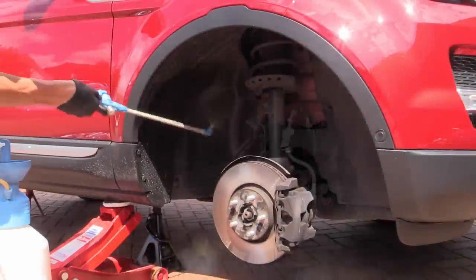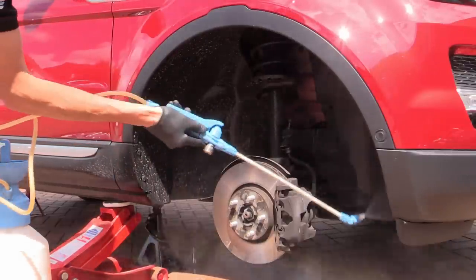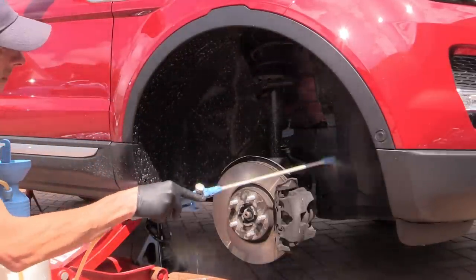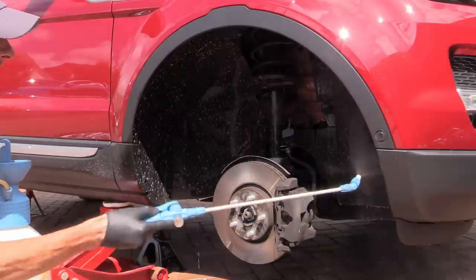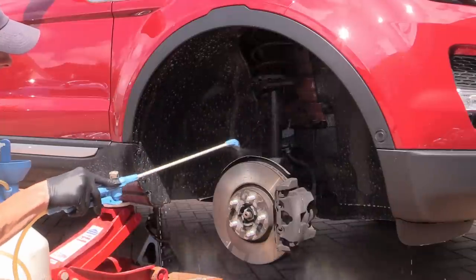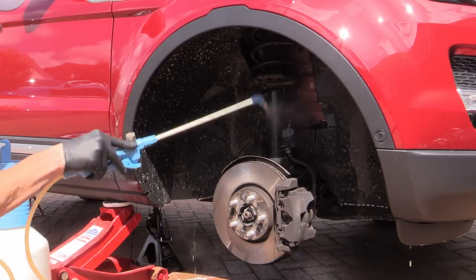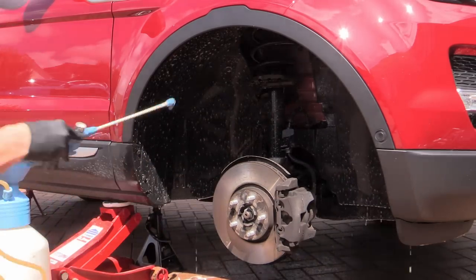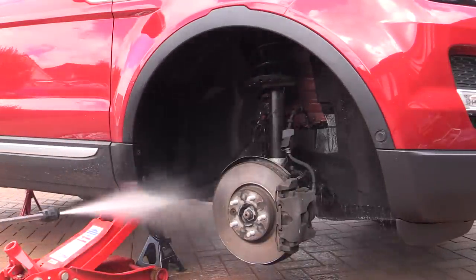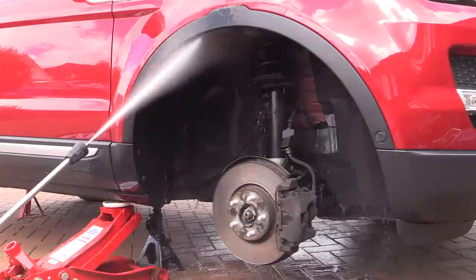With the wheels out of the way it was onto the neglected wheel arches. Because the initial cleaning had taken longer than planned, I didn't have time to fully detail them but still wanted to complete a few stages while they were exposed — as it doesn't make sense to tuck freshly cleaned wheels back inside filthy arches. They were first pre-cleaned with the same citrus degreaser and left to soak for a moment to break down and soften any loose grime before being thoroughly rinsed out with the pressure washer.